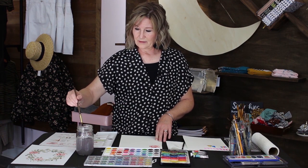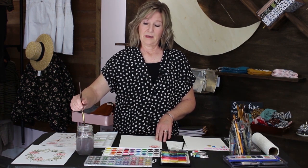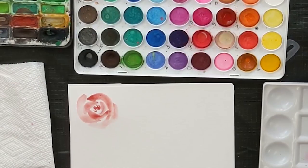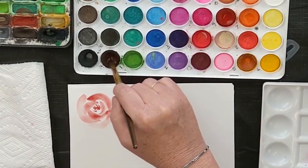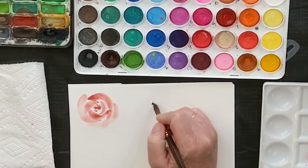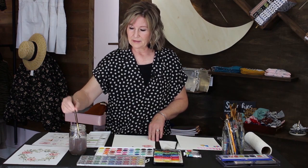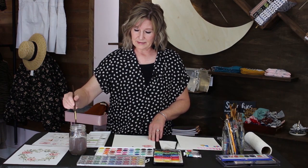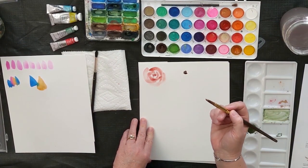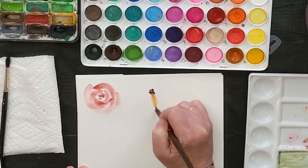Now we're going to do the sunflower — this can also be a daisy; you could do pink or purple and make it a painted daisy. For the sunflower center I'll start similar to the rose with some dots or squiggles in a dark brown. Then I'll get my paints wet and do my petals — same technique as the roses: use the tip of the brush, barely dip it in the brown because I like the paint to bleed a little, then lift up.